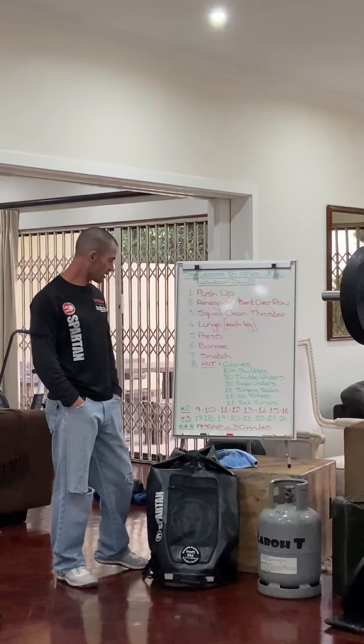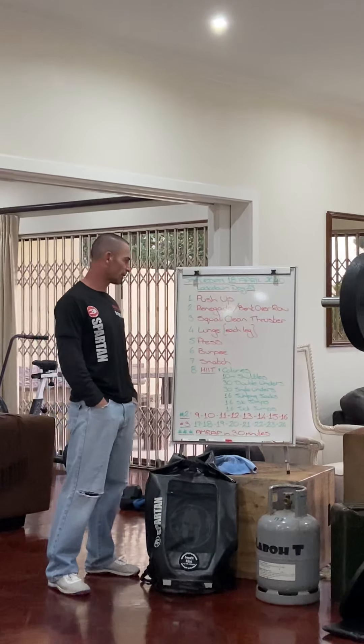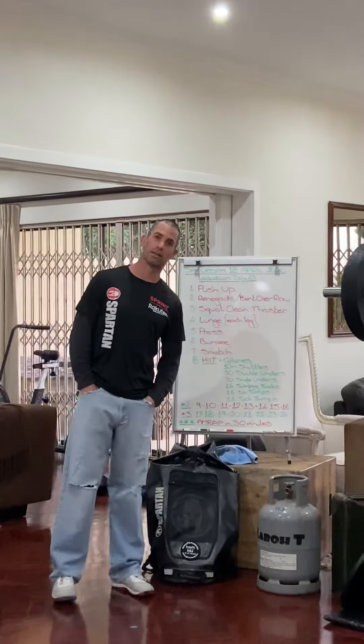Good morning all. It is Saturday the 18th of April and lockdown day 23. An interesting little mix-up today. We've broken down the man-makers, the Curtis P's and the devil's presses all into separate movements — let's go through it.